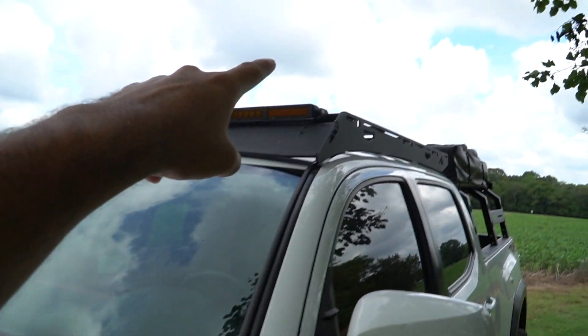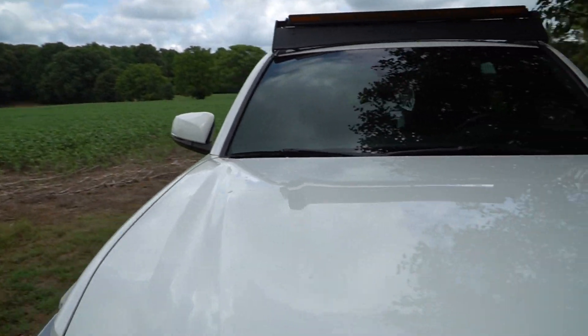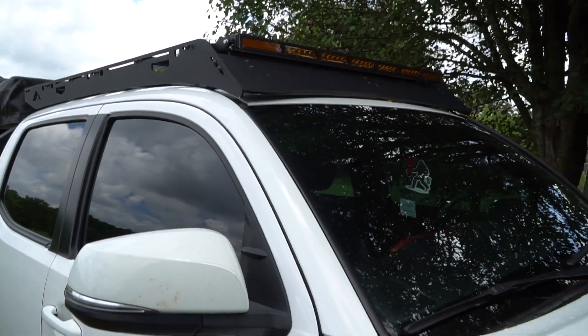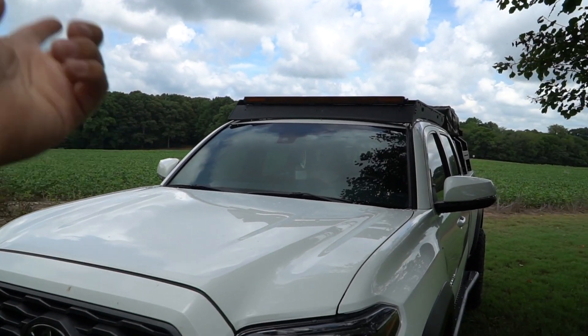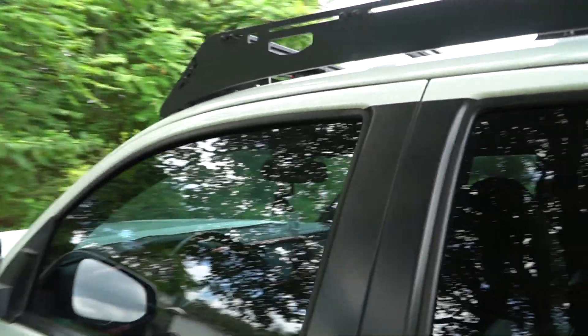One very important thing I forgot to mention: in part one of the video we actually installed the light bar upside down. We had the wire coming out the wrong way. The wire is actually supposed to come out of this side so it's tucked in right there. We flipped it - it was super easy, and the actual light bar install itself took about five to ten minutes. Just note that the wire cable has to start on that side - the connector should be toward the middle so it's not big and bulky on the end.